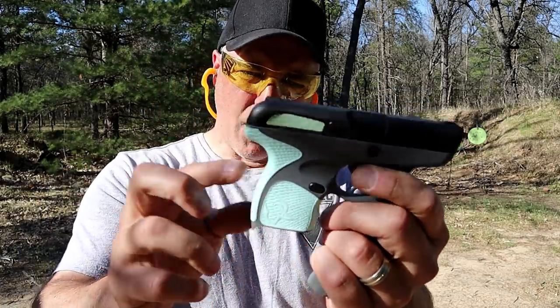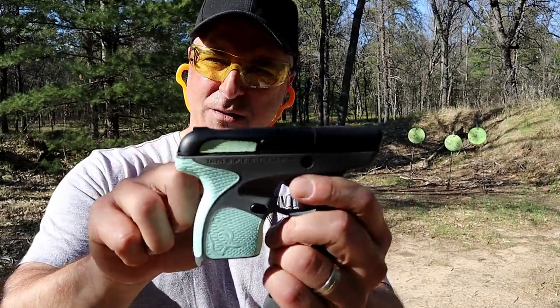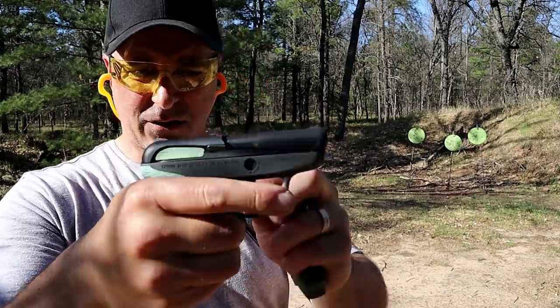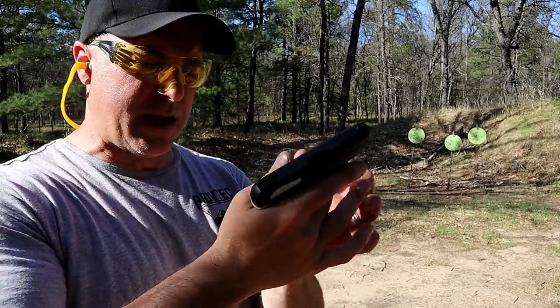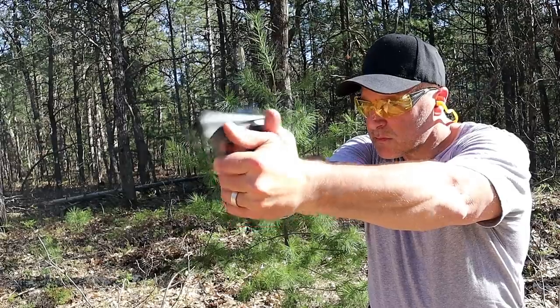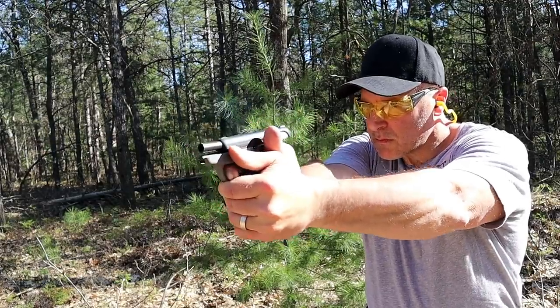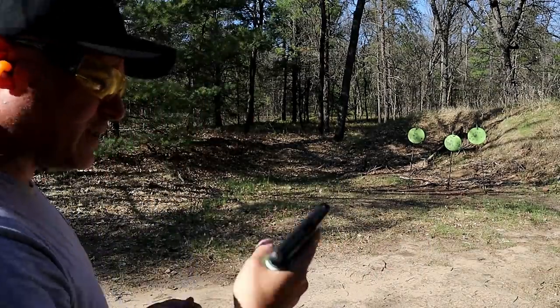It has a rubber molded grip backstrap, and where there are typically serrations, it has the rubber soft coil. They said anywhere that you touch on the gun when you grip it, you're grabbing onto that soft coil. I would say it's a very ergonomic gun — it does feel nice, especially with that mag there. It has a double action trigger.